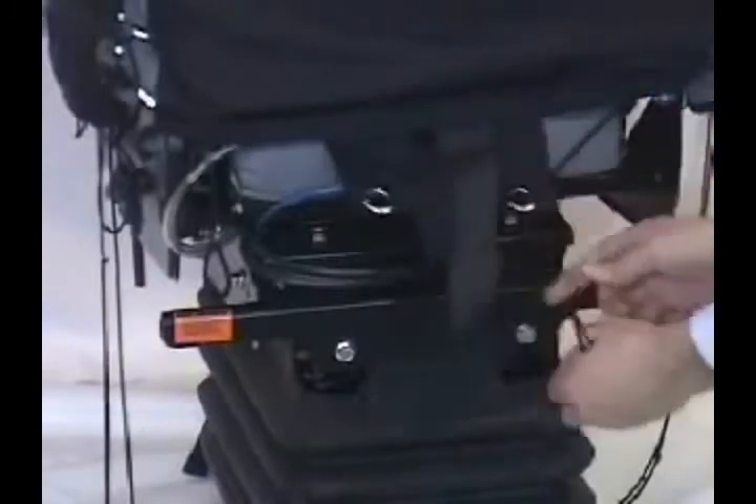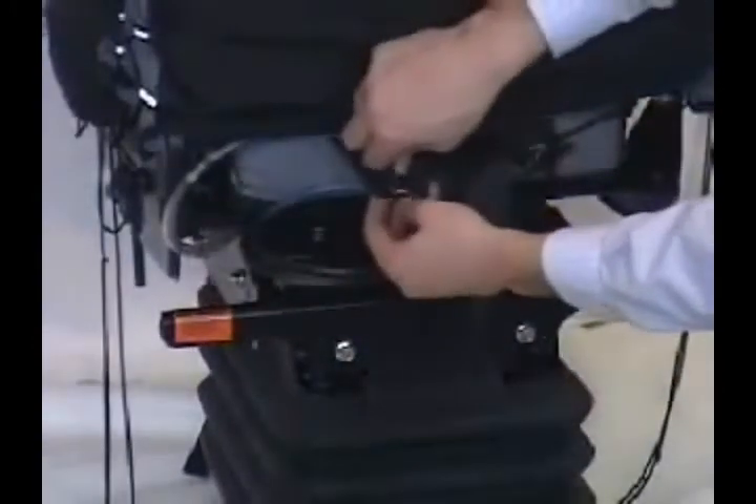Locate the center strap. Thread the elastic drawstrings through the center strap eyelets and pull down.